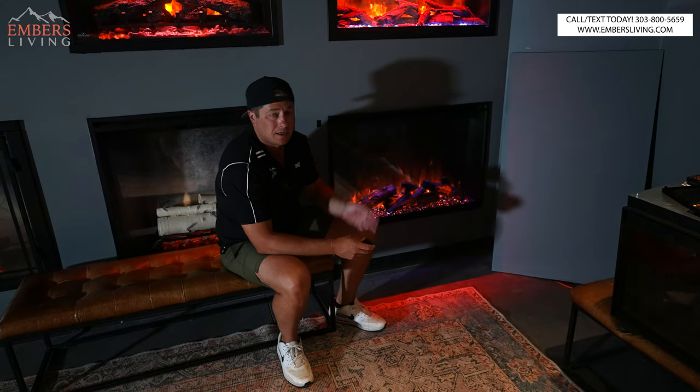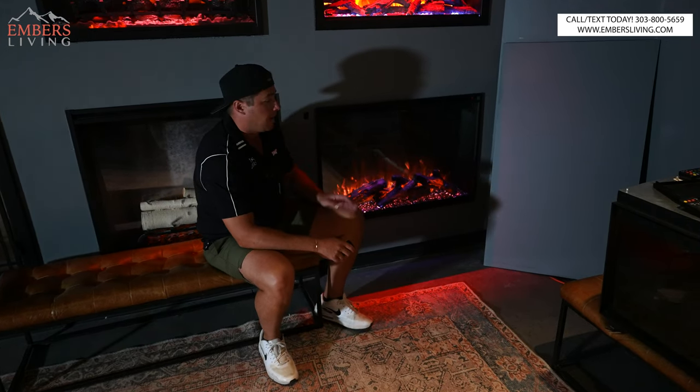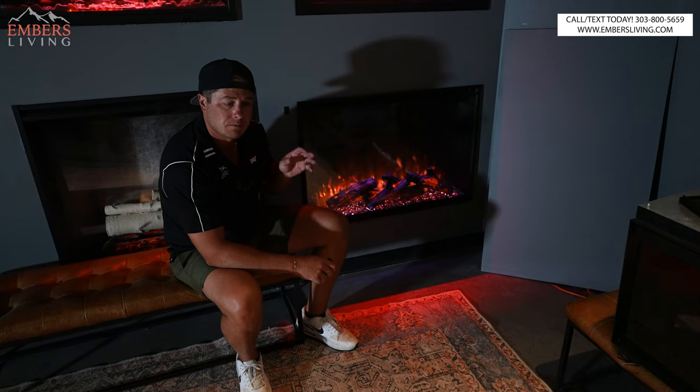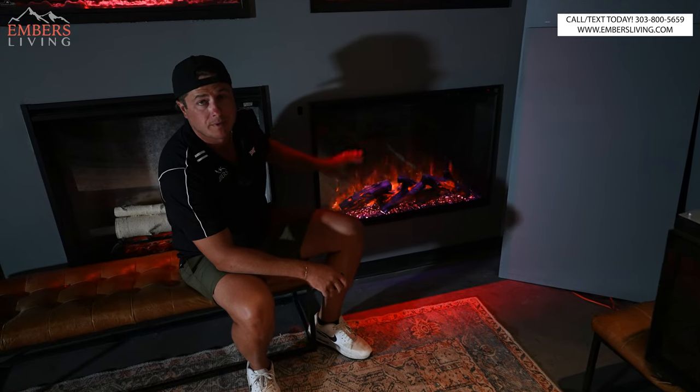Both of these only have 110-volt heat, so again it's more of a price-point model, but for the price they certainly look a lot better than they used to. I'd say numbers five and four are models you'd want to shop if you're on a budget — our best two budget models.